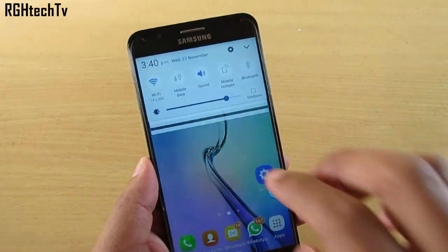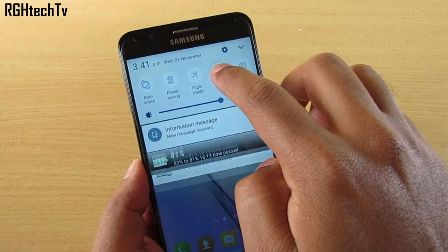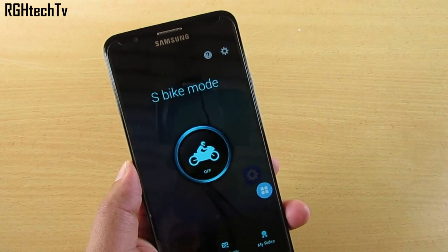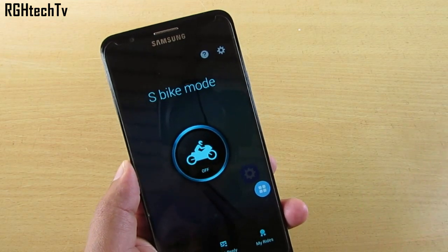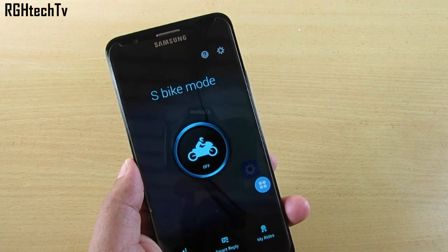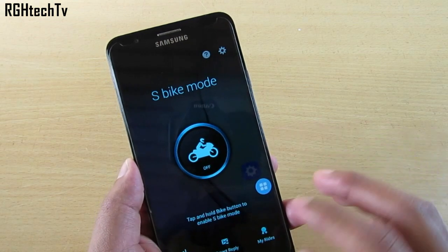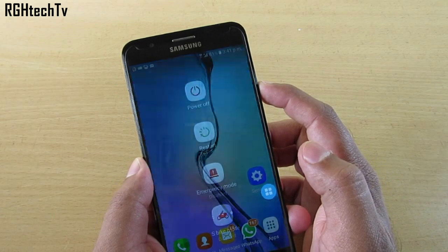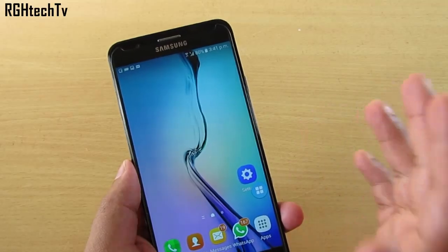Finally, this phone also has Spike Mode — a do-not-disturb-style feature available on most Samsung devices like the J2, J3, OnNext, On8, J7 Prime, and J7. It filters incoming calls so you can use your device safely. It can be accessed by pressing and holding the Power button.